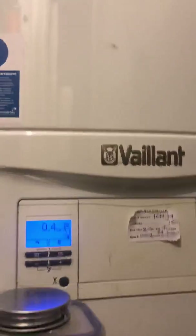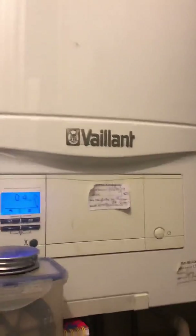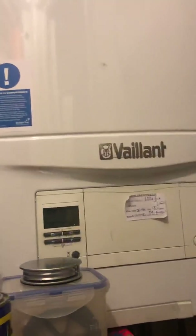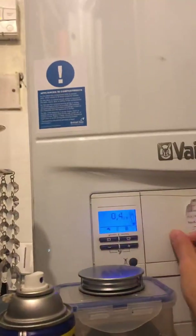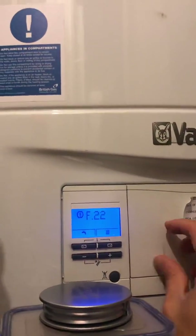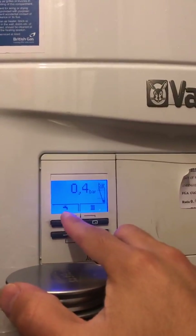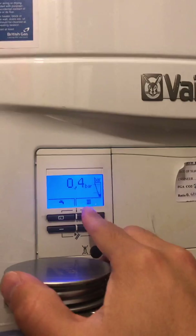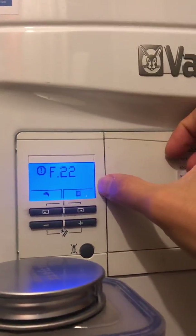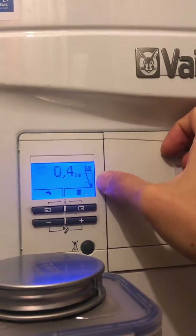Hello guys, this is a video about the F22 Vaillant boiler regarding a low pressure issue. I'm going to show you how to put the pressure up. If you've got no hot water or no heating, it could be due to this. As you can see, the pressure is very low — nearly at the bottom — that's why we don't have hot water at the moment.